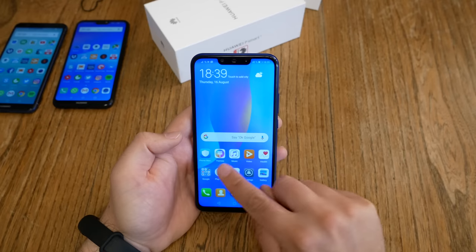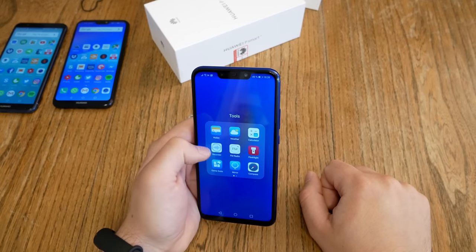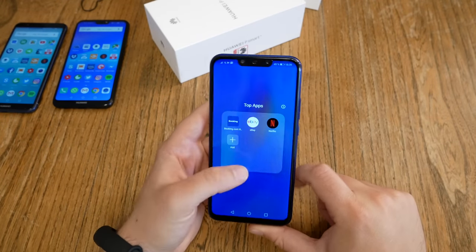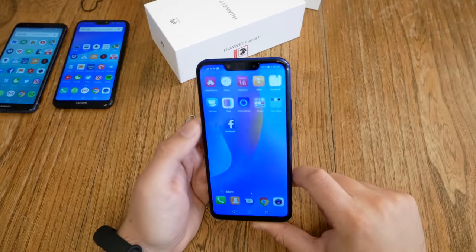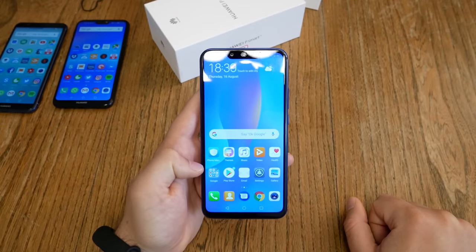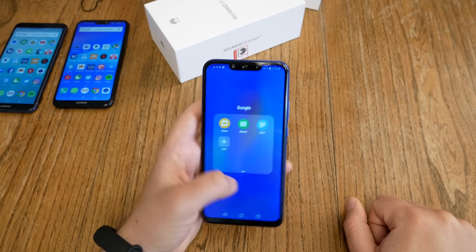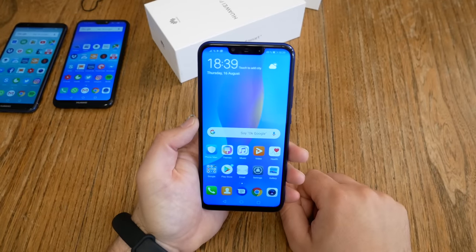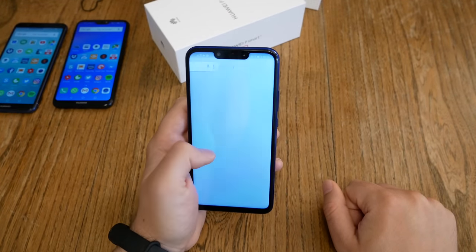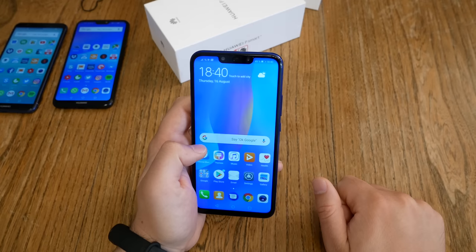Which apps are pre-installed? Of course we have all the Huawei apps: File Manager, Themes, Video Health, HiCare. We have tools for weather, FM radio, flashlight, mirror, and compass. There are also third-party apps — probably paid placements — including Booking.com, eBay, and Netflix, plus a couple of games like Asphalt. Keep in mind you can delete them with ease. Facebook is there too. We also have the Google standard apps: Chrome browser, Gmail, YouTube, Maps, Music, Photos, and the Office apps. I notice the animations look way smoother than on previous devices — this is a nice neat trick by Huawei, changing the fade in/fade out animation.